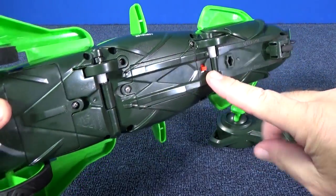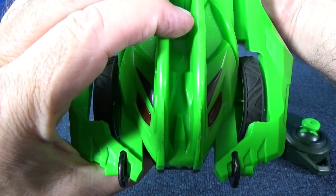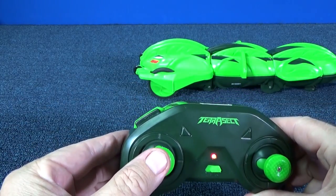Here's the power switch that turns on your remote control. Check out those red glowing eyes. I have already paired it up with the toy. Here's the action button and forwards and reverse.